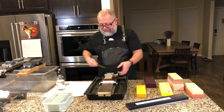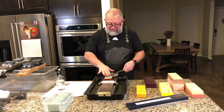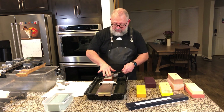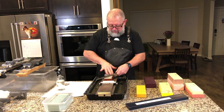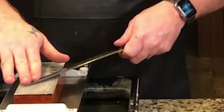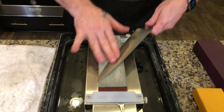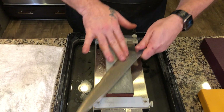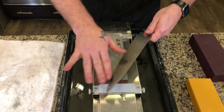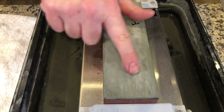And boom — it literally did its thing. We need to turn the knife over and do the other side to see what kind of response we get. The feedback is incredible. It definitely would not take long to sharpen a knife. You can see a little bit of a slurry finally kind of happening in the water.